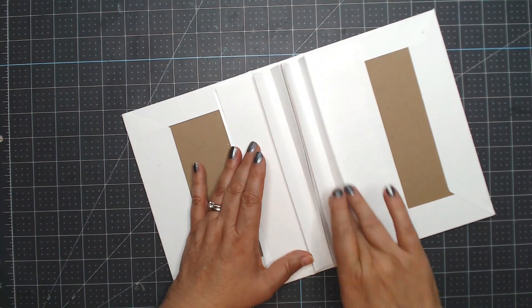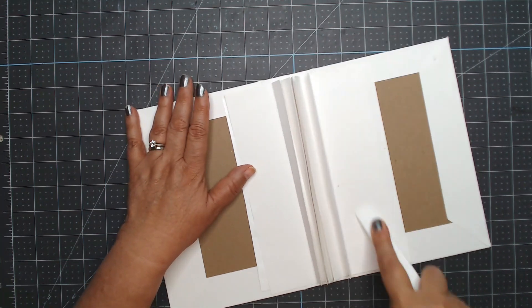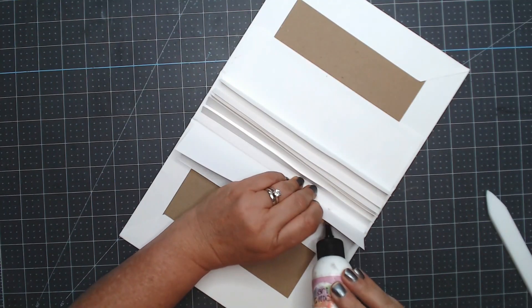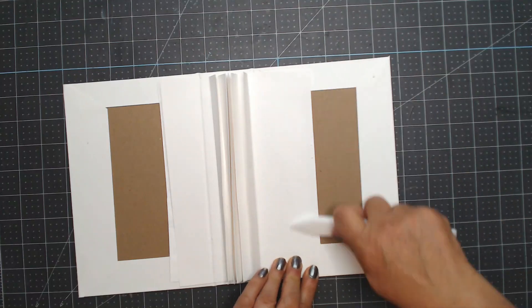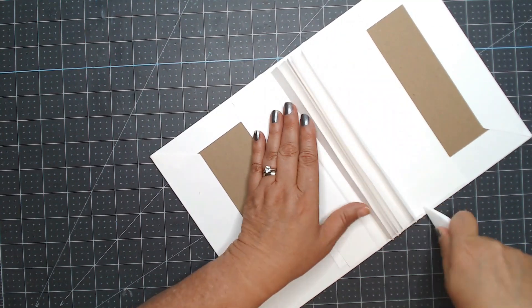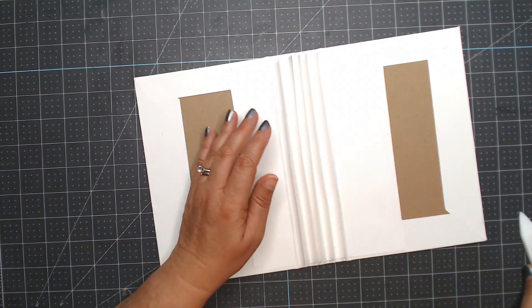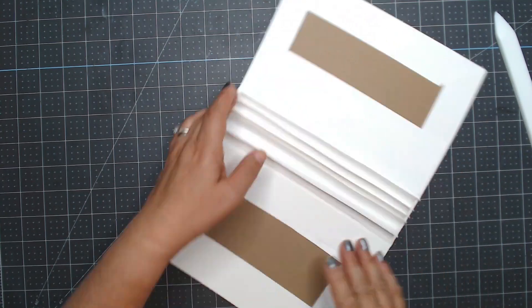I use my fingers to burnish starting in the center and working my way out, then grab my bone folder and push down to make sure it goes into the channel and burnish. I don't feel like I have enough glue so I add a little more and burnish again. Then I start opening the cover as I'm burnishing just to make sure the paper is down into that channel. I straighten the spine, move everything one way, and burnish. I'm pretty happy with the cover, so we can move on to the base pages.